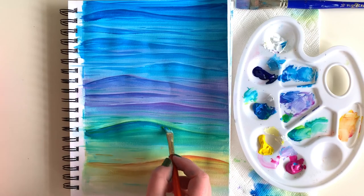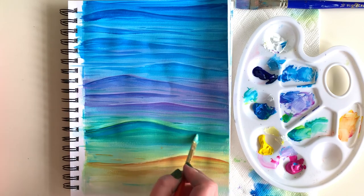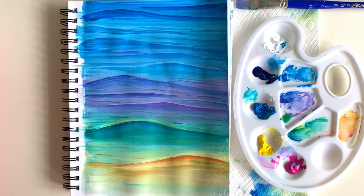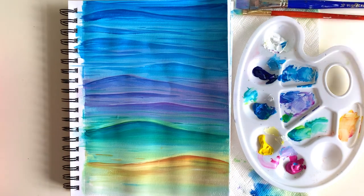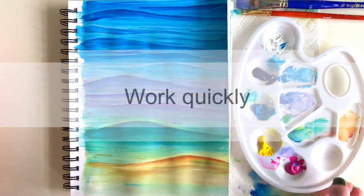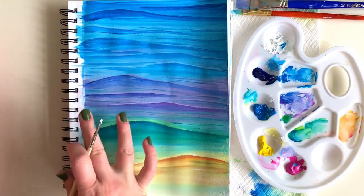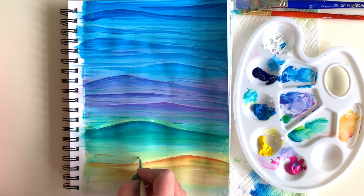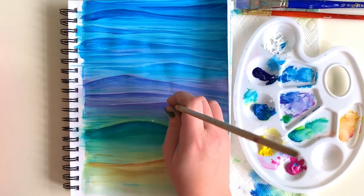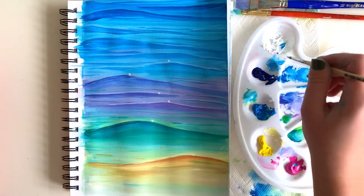Now I'm going back in with some darker blue to deepen areas that needed more dimension, blending along with quite a bit of water. My paints are pretty much dry at this point, so adding water on top really helps smooth them out. This brings me to my last tip: work quickly. With acrylics, because they dry so fast, if you don't work quickly you can pull off some of your paint — so either work fast or let each layer completely dry before adding another.